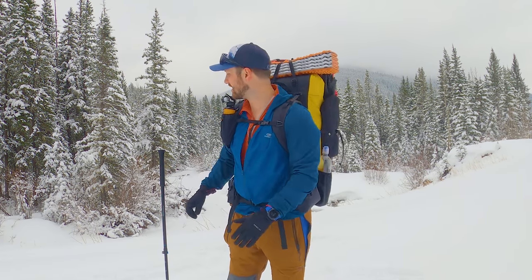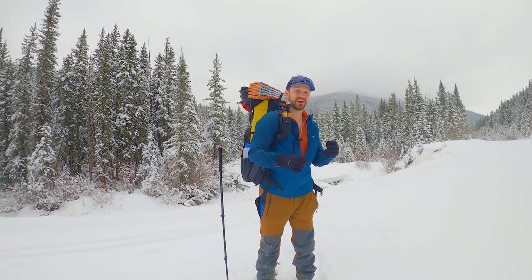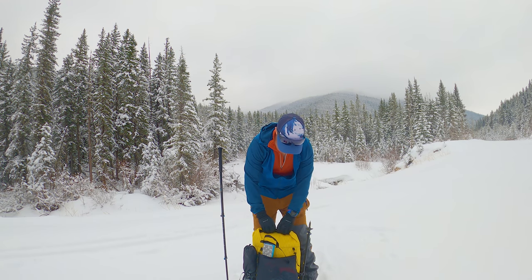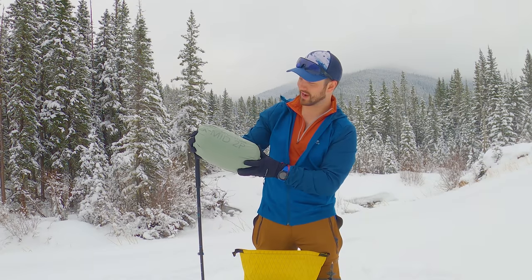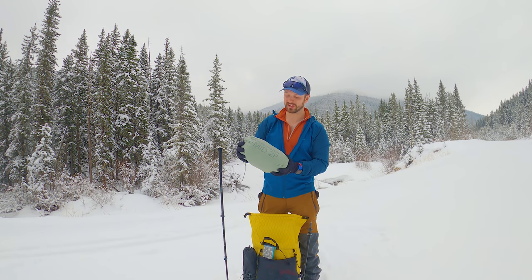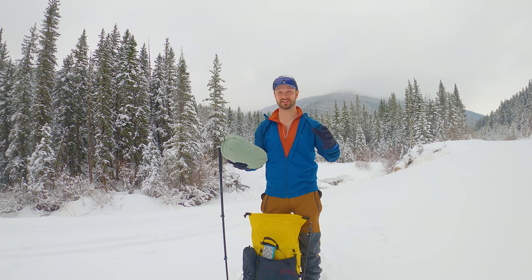We reached a good spot to set up camp — nice views, flat surface, and running water behind me, which means I won't have to melt snow. Let's grab the X-Mid out of my pack and I can show you what it looks like inside its stuff sack. One of the things that really surprised me about the X-Mid was how compact it packs down. It compacts quite a bit further than this, nice and small, and fits horizontally in my pack which I really like. I have a nice flat spot to set the tent up and we'll talk about how easy it was to pitch — I've never actually set this tent up before.